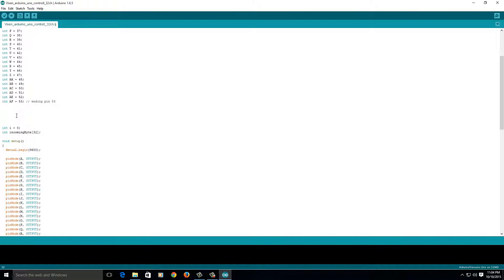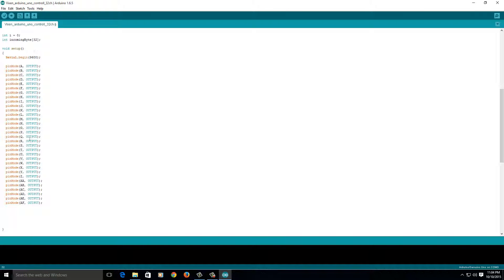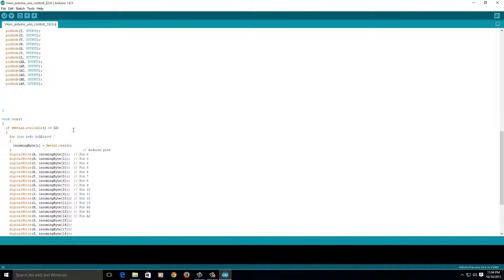This is such an easy program, you shouldn't get confused at all. There's an integer for incoming byte. Here's the setup: simple serial begin at 9,600 baud. Then pin mode A — so here's our pin A integer, that's number 22 — we set it as output, and we set all of them to outputs. Every one of them is an output.